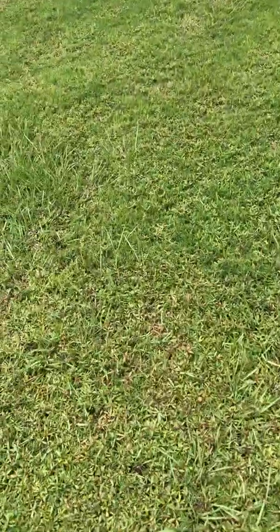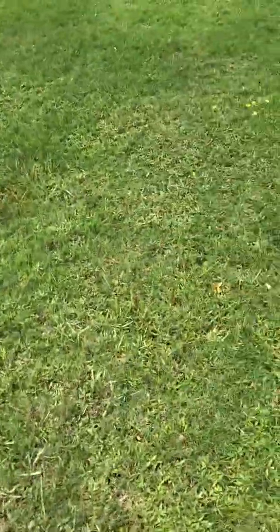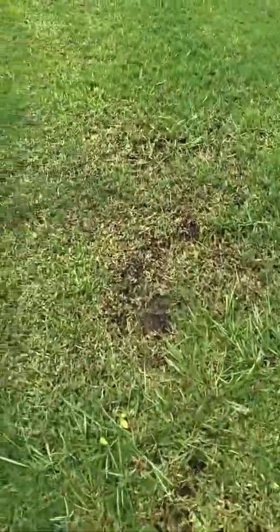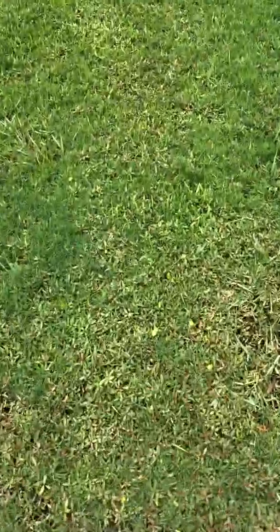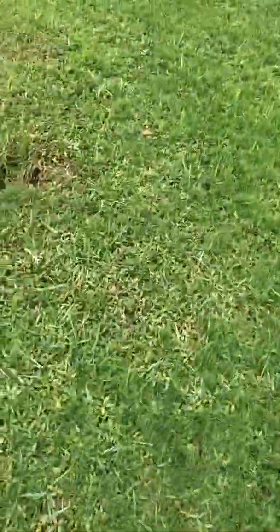We're getting somewhere — we can get this suppressed. The bermuda grass is going to start taking over and growing in even if the weeds don't all die. If we can get this button weed suppressed, we can get this bermuda going and make this look like one of the best fields in Mobile County. When I saw it from the car I was kind of disgusted, but that was because of the type of weeds and how they yellow.